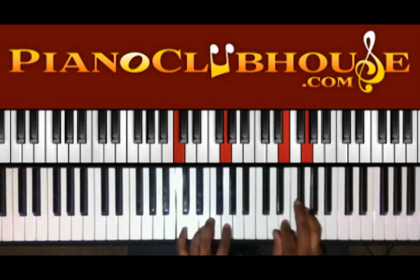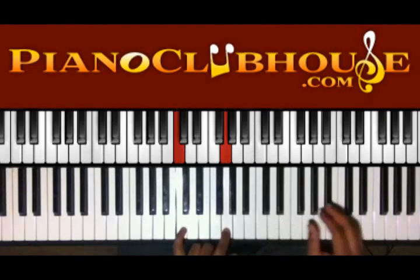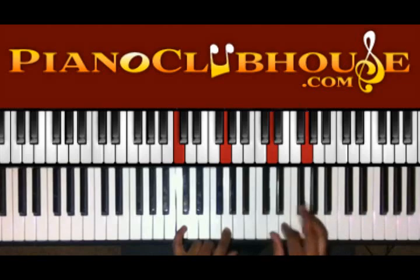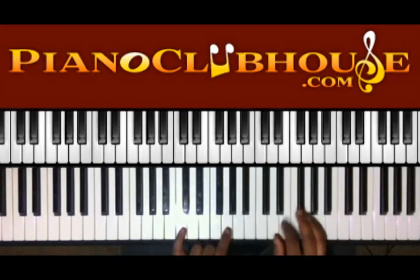Okay, I'm starting. Got C and G in the left hand. I got D and G in the right, but I'm doing like a D to E slur. Like that. So we're going to go D to E and then back to D.